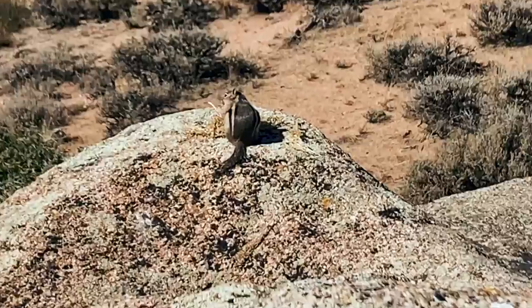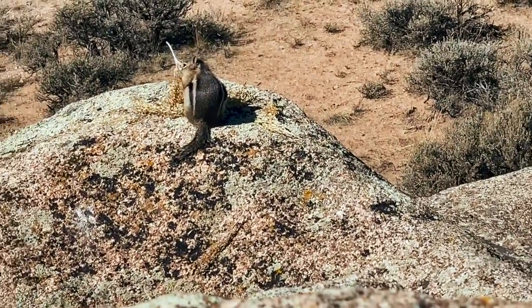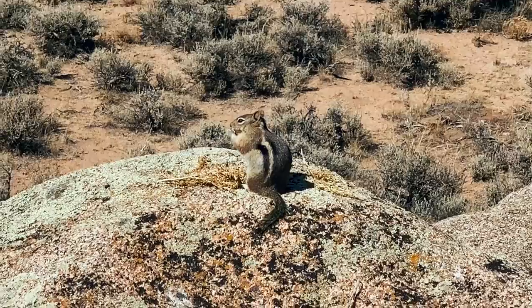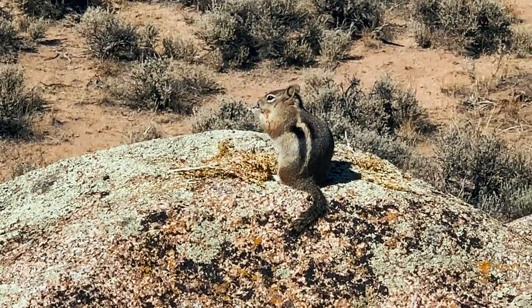Y'all check out this really hungry little chipmunk. Look at all the stuff he's already eaten — he is like having a feast right now. Oh, he's so cute. Look at his little face.